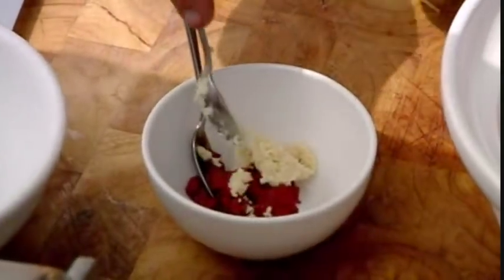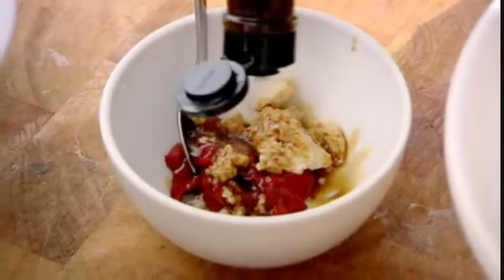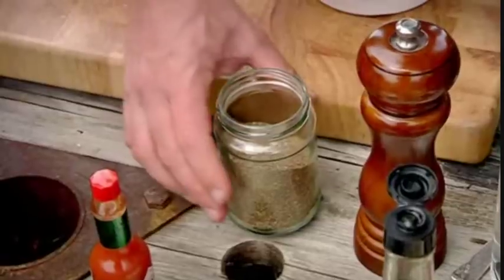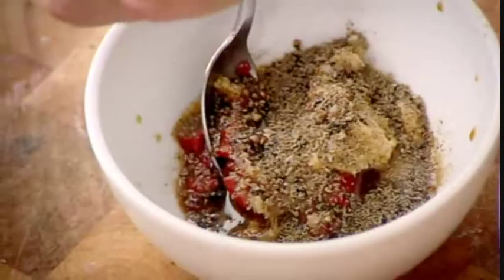A teaspoonful of creamed horseradish, a good few shakes of Worcester sauce, as much Tabasco as you dare, a few twists of pepper, and a generous pinch of celery seeds.